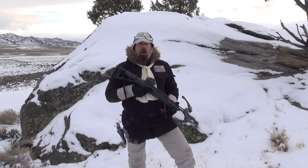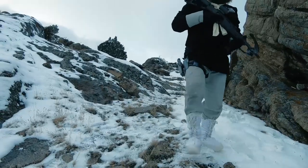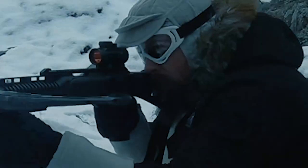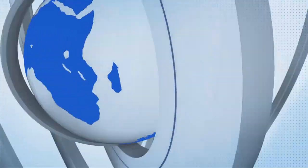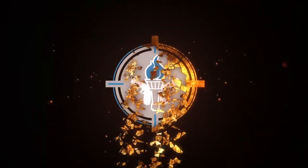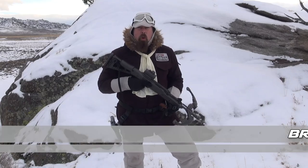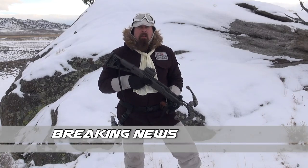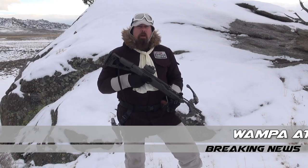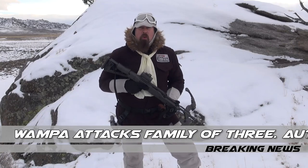Hello everyone, it is I, your favorite scoundrel and pimp hand of the galaxy, coming to you with a new series called the Hoth Report. During the Hoth Report we're going to talk about all things gear and cold weather. You don't know — you could be attacked by a wampa, your tauntaun could die, your snowspeeder could break down. We're going to talk about all the things that can save your butt out in the frozen wasteland.